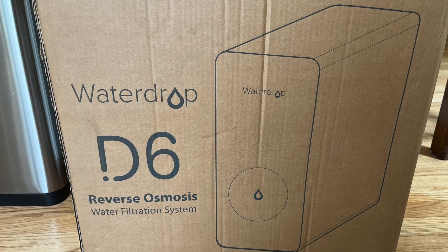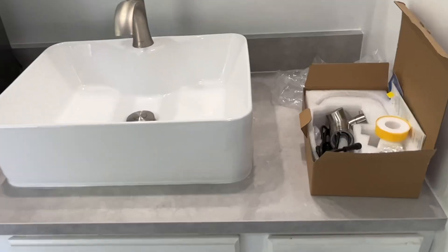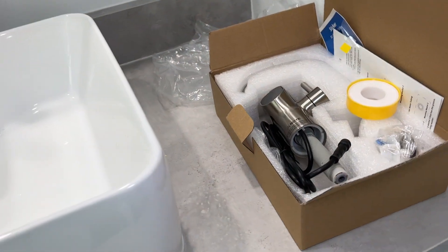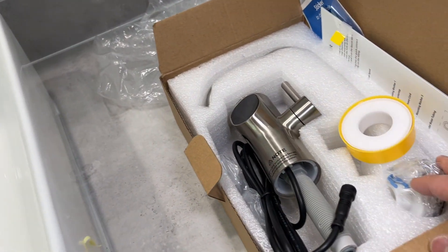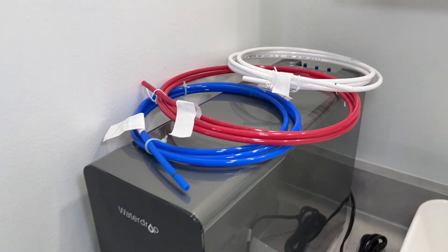The following video is my installation process. And that's everything included in the box: the faucet and installation hardware, the main unit, and three tubes.